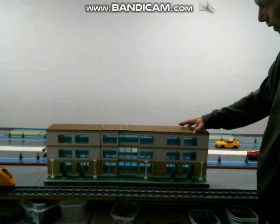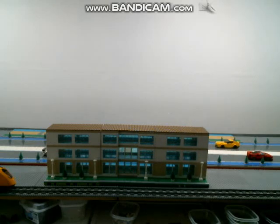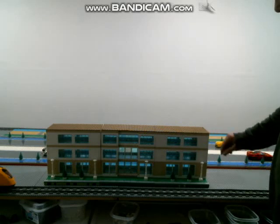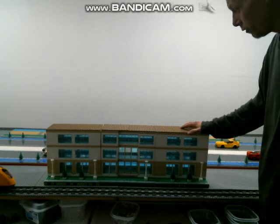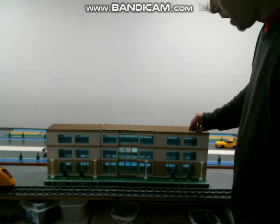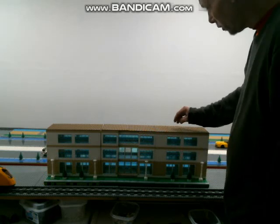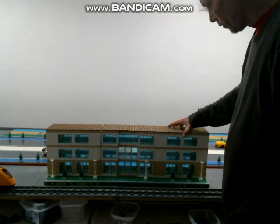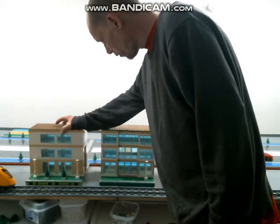This here is an apartment mock that I've been working on. I was trying to build more of like a high school, but I think it looks more like a traditional apartment building that you would see. It is on three 32 by 32 base plates. It is not modular, so I cannot really get to the inside, although I could easily just take and remove these roof pieces. But it does split apart here, just like so.